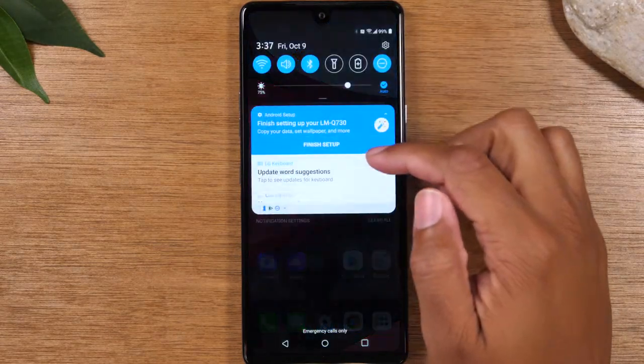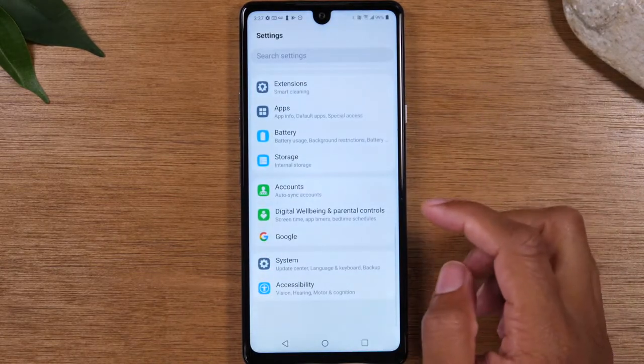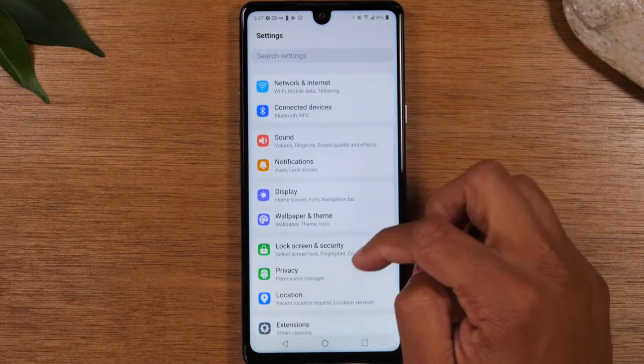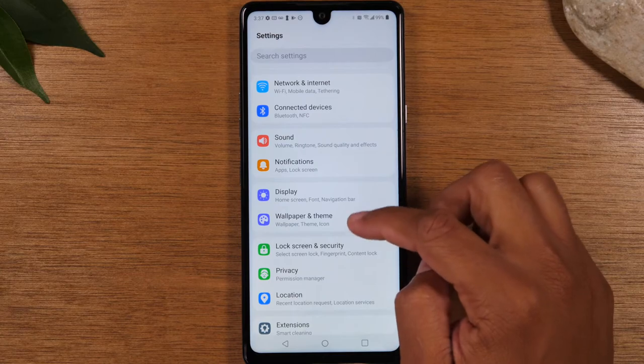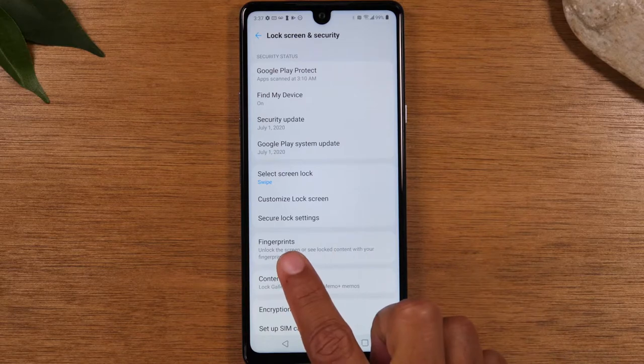You're going to swipe down from the top of the screen and in the upper right corner, tap on the settings wheel. From here, you'll need to go down to Lock Screen and Security and then come down to Fingerprints.